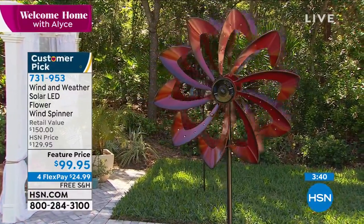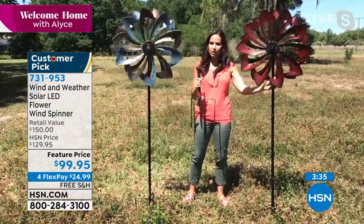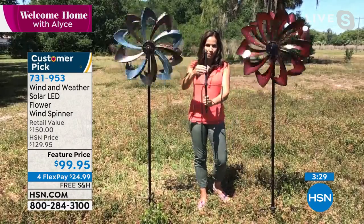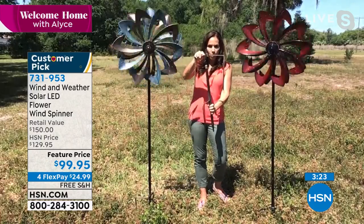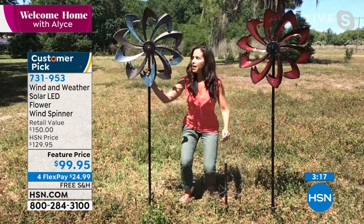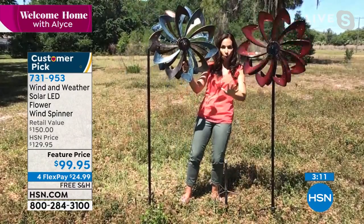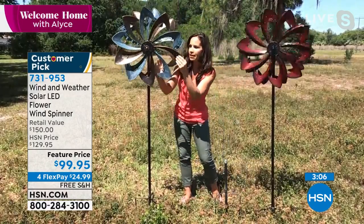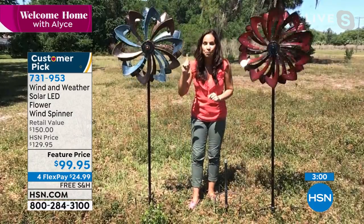One of the things everybody asks when you have something so beautiful is whether it's going to be hard to assemble. It's not. You're going to put three pieces of pole together simply with a Phillips head screwdriver. They also give you two prongs that help you stabilize it right in the ground. The last piece that goes on top is your spinner head, which is removable so you can place your pole anywhere you'd like. Then you press a button for the solar — the solar battery is included, so you have to do nothing but press the button.